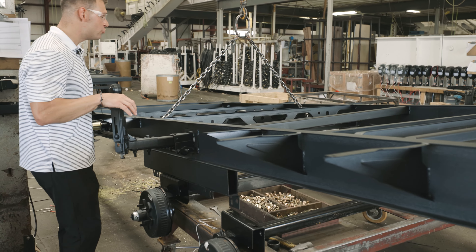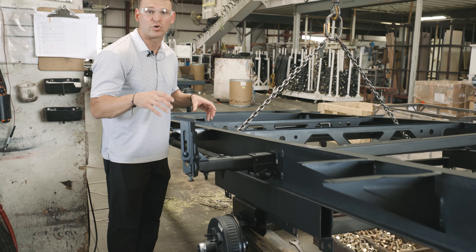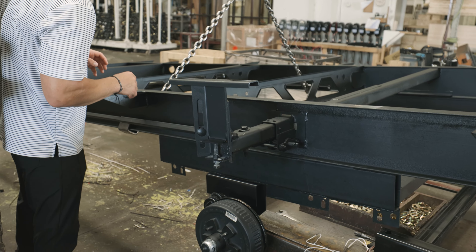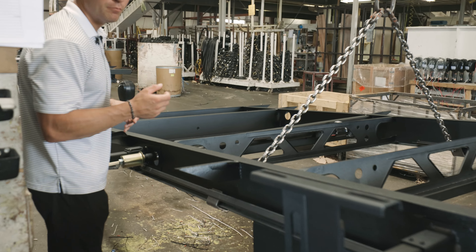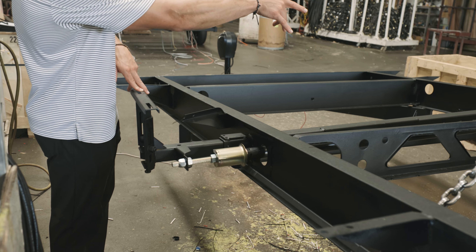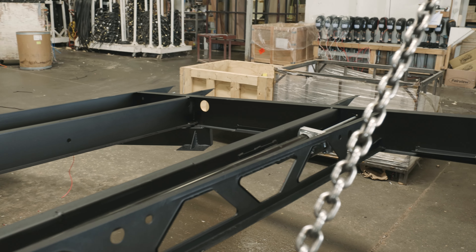These frames actually come from our supplier with our slide motors and slide mechanisms already installed. You can see the rack-and-pinion slide mechanism here — for most of our slides we're using the rack-and-pinion mechanism. The slide motor is going to be encapsulated in between your floor and your underbelly.